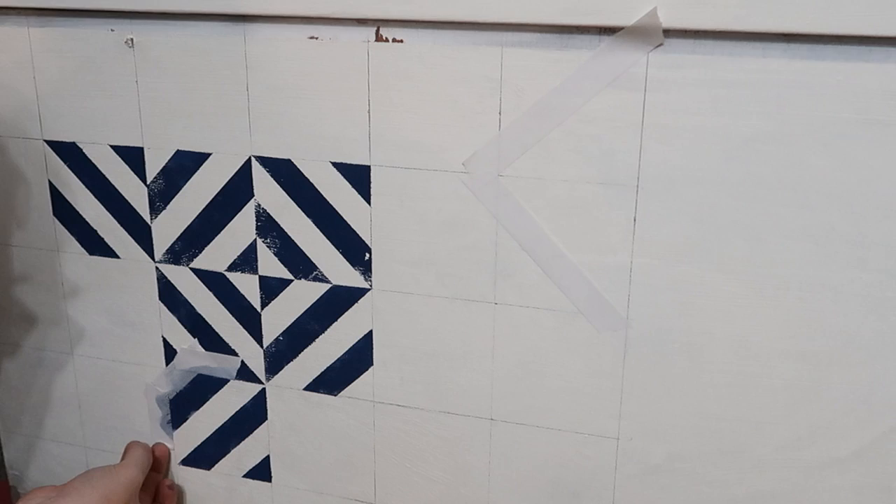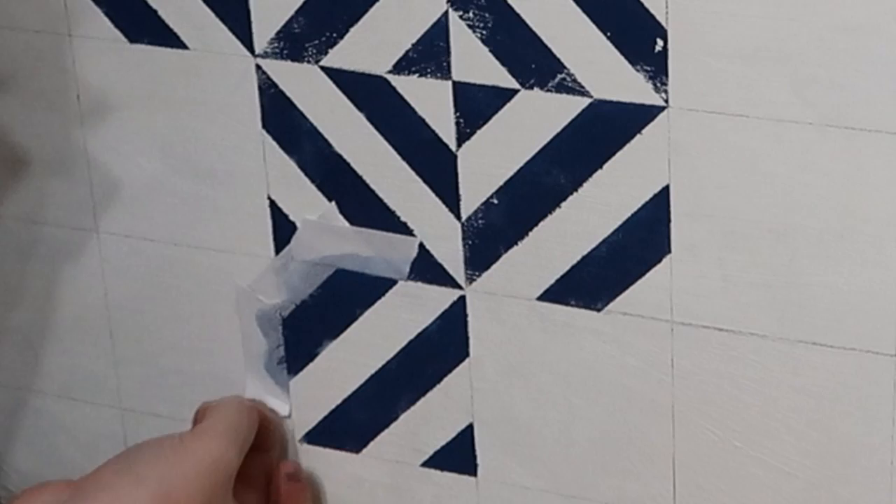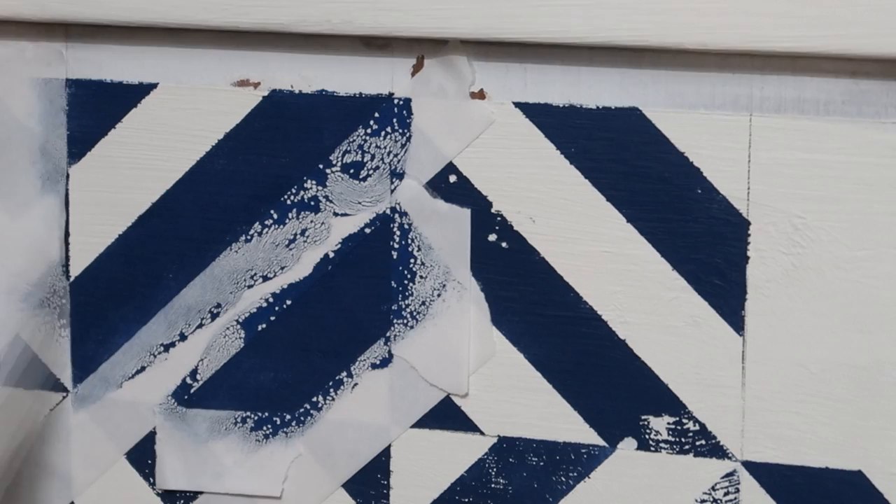Hi, my name's Kieran from 81 Vintage and today I'm going to share with you one of my favourite tips for getting a straight line when painting. I don't buy masking tape anymore — instead I buy double-sided sticky tape, and it gives a really neat crisp line when you peel it off.